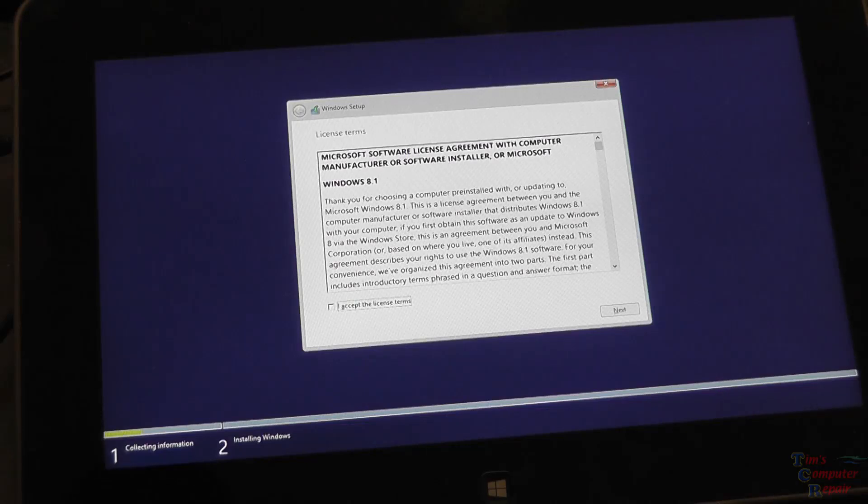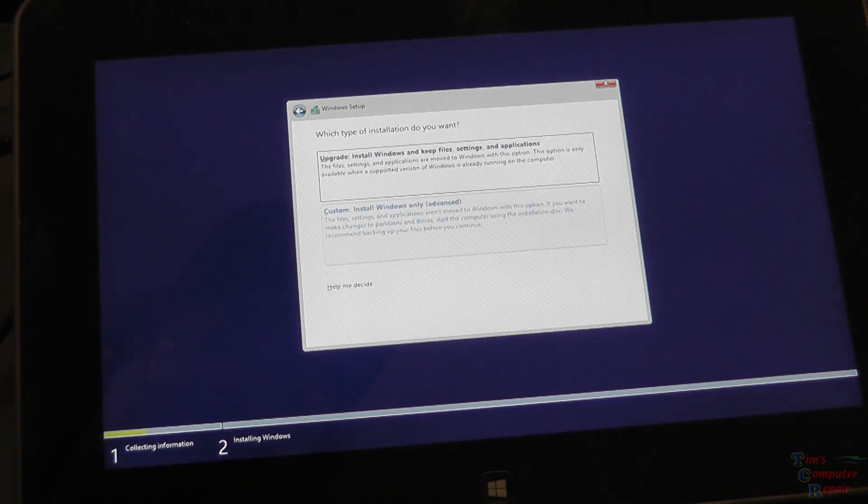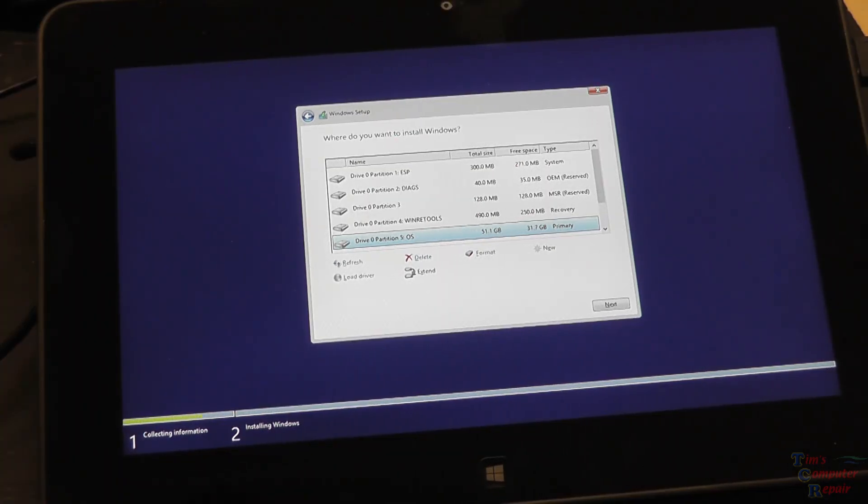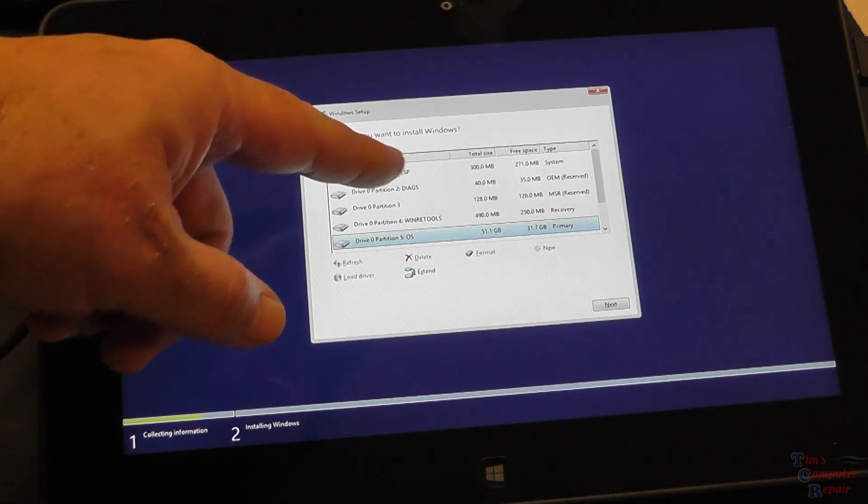Enter, and then we're going to start setup here. There's our license agreement — we'll have to put a tick in that. You press the spacebar to put the tick into the accept license, and then TAB for Next, hit Next. So we want to do a clean install of Windows here.